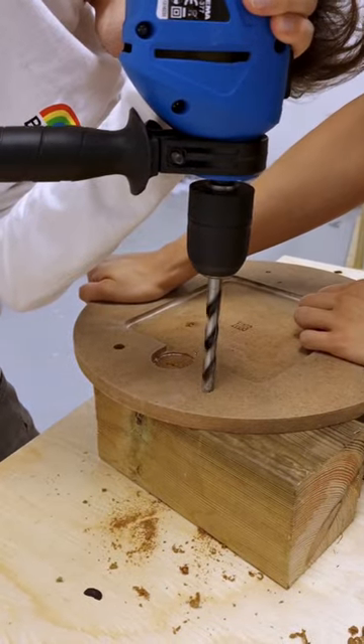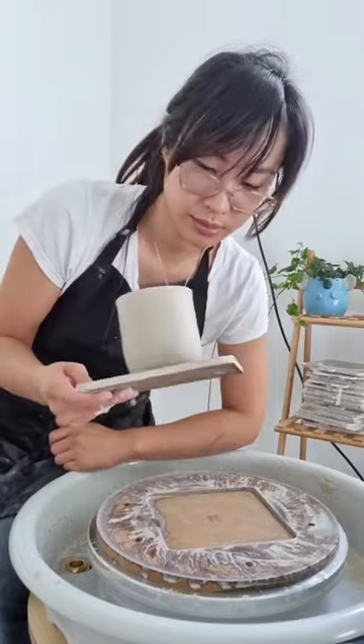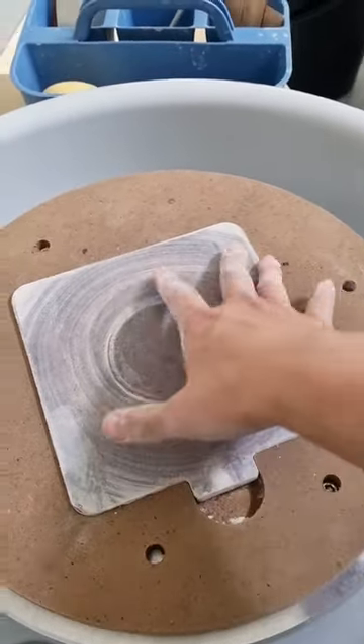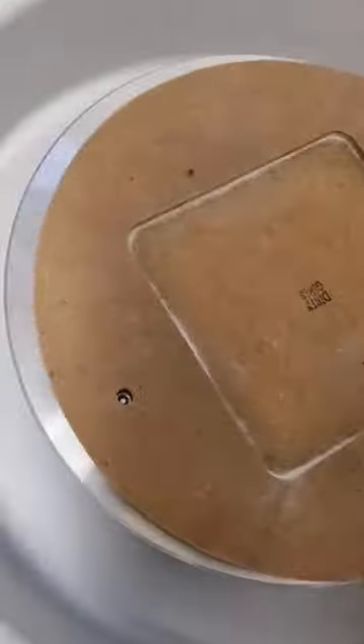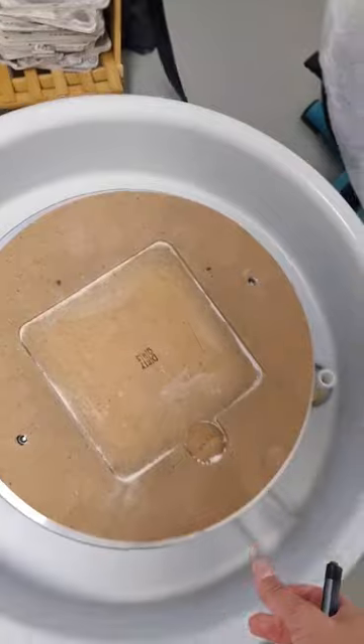I had to drill holes into one of my most expensive pottery tools. Many potters use bat systems to help remove pottery off the wheel so they don't damage the bottoms — myself included. But it turns out the bat system I was using with my previous wheel doesn't fit with my new one. The pins that keep the bat in place are farther apart than before, so it wouldn't lock into place.